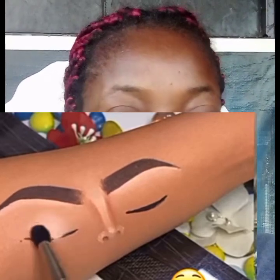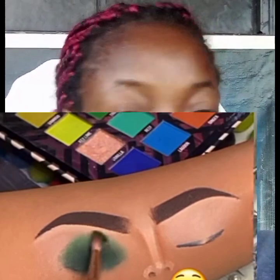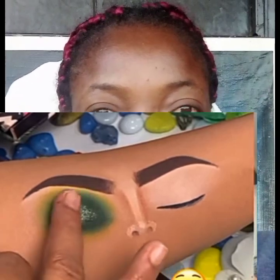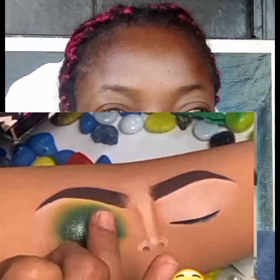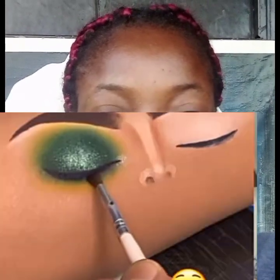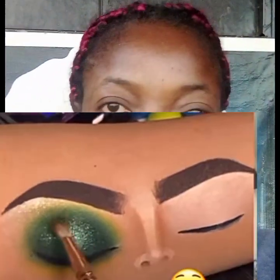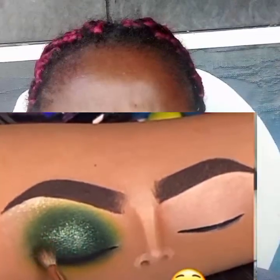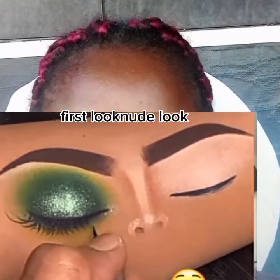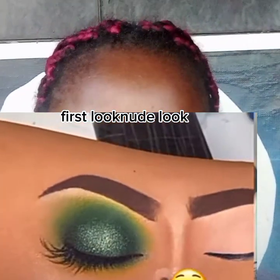We have another look now — guys, focus. You can watch over and over again. This is the smokey look. After applying your base, apply your eyeshadow and smoke it out — make sure it goes round. Don't use a glitter eyeshadow; use a powdery eyeshadow, then put your glitters at the middle. Put your eyeliner, apply your lashes, and blend well. You must learn how to blend very well.